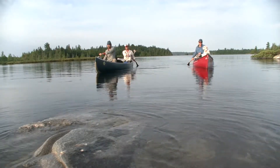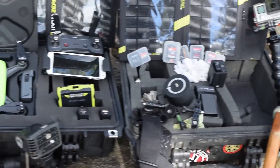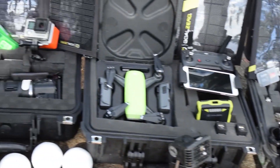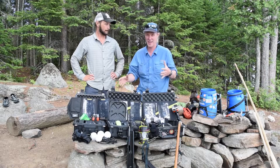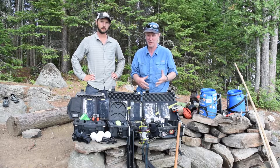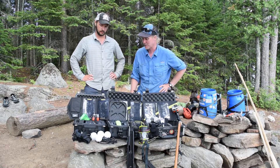Welcome to another Guide U Outdoors video. Join us as we lay out three Pelican cases of camera gear that we use to film these videos. We want to show you what it takes to get all of this experience on film — it takes a little bit of gear. So Austin, tell me a little bit about what you got in your cases here.